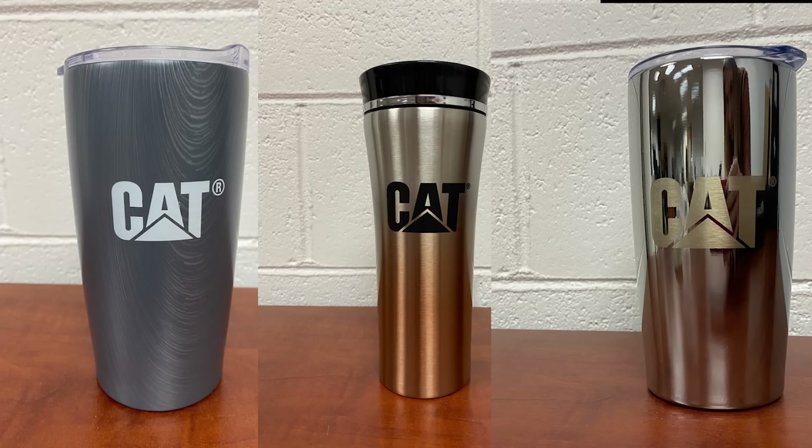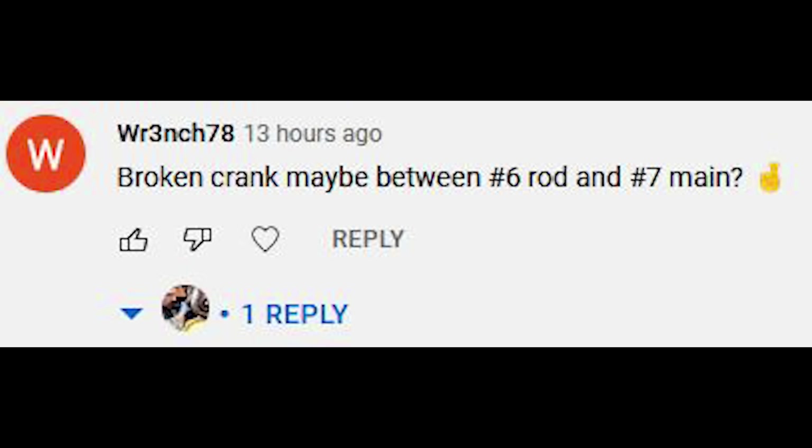Let's get to a post I did yesterday about this video. Western States CAT was giving away three cups to the first three people that could guess what was wrong with the engine — we had well over 100 people comment. So here are the winners. Wrench78 got the closest: broken crank between six rod and seven main. If he'd said six main and six rod he would have got it dead on, but he wins a cup. Please email me at adeptapyahoo.com.